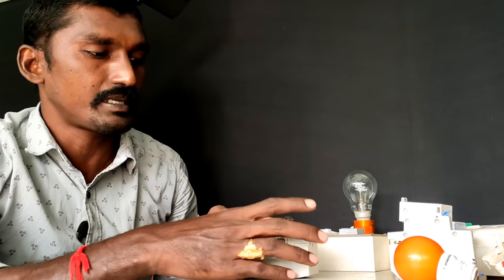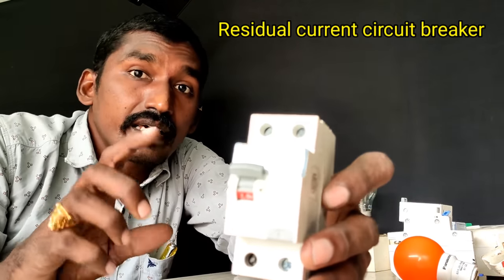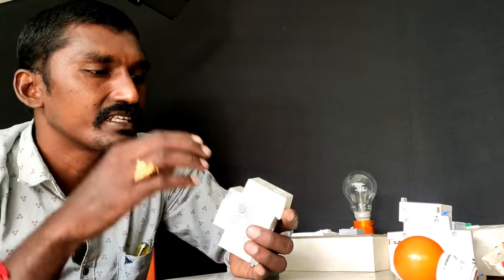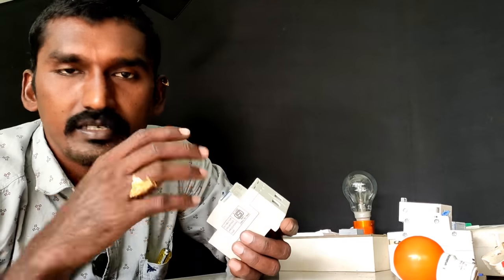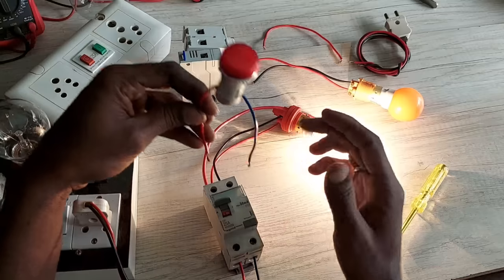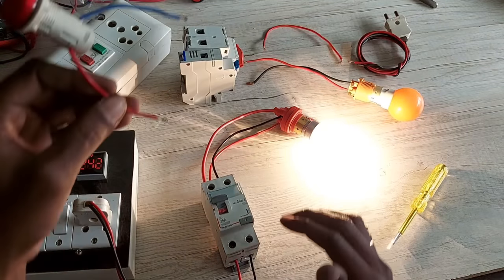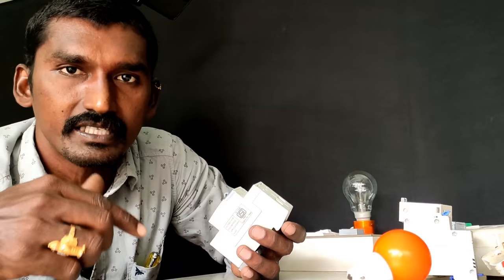We have a lot of information here. RCCB stands for Residual Current Circuit Breaker — that is its full form. It works based on the flow of current. When the current flow becomes imbalanced and a leakage current occurs, it triggers the protection mechanism.